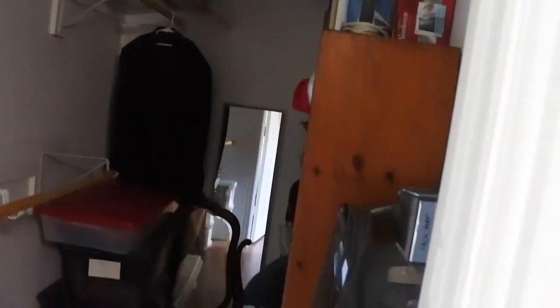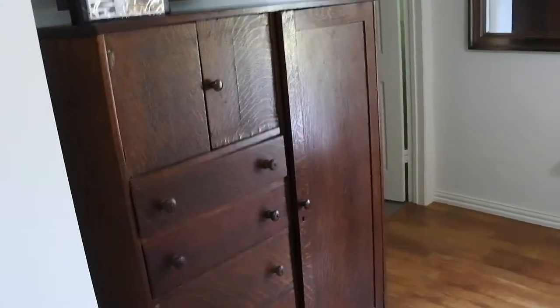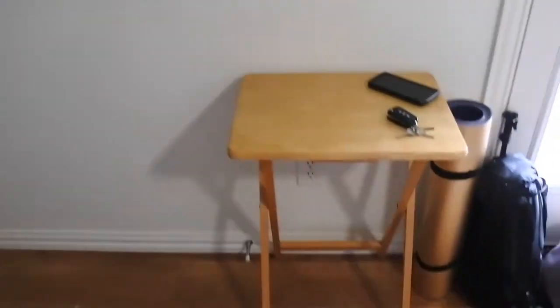There's a closet here — I might use this to hang some stuff up. I'm glad there's an iron because some of my clothes get pretty wrinkled. They have a TV, which is a really nice size actually, and a little table I can work off of. And the bathroom — I like this. Yeah, they did nicely with this.